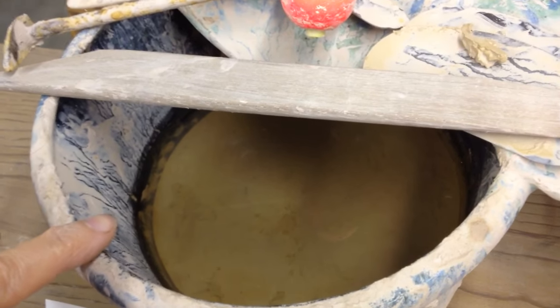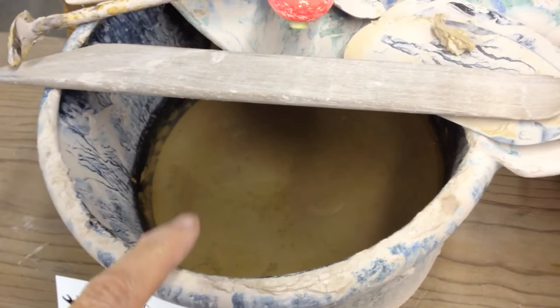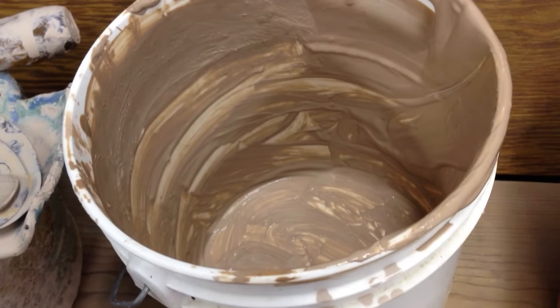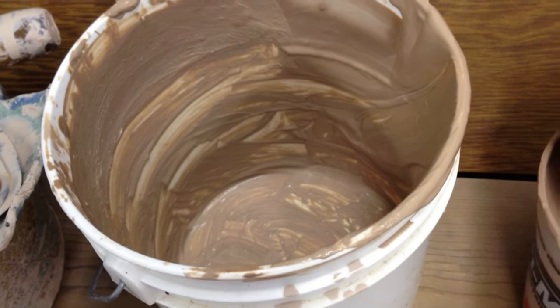You can just sieve the water off the top or pour it off the top. And then you take that beautiful sludge at the bottom and put it in a bucket. You can let it sit for a couple more days and keep sieving the water off until it gets to the consistency you want.